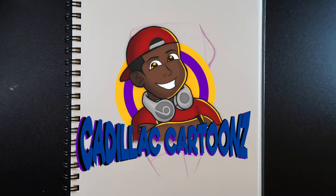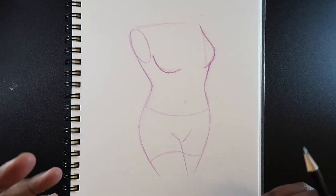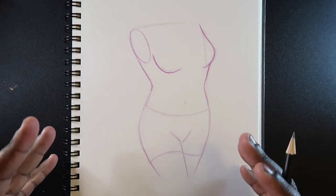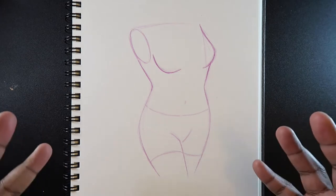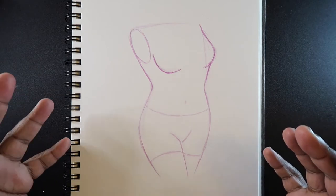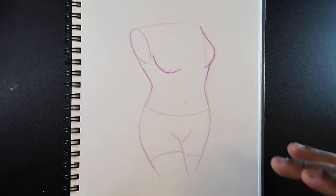What's good everybody? Welcome back to Cadillac Cartoons. Today I'm going to show you how to draw and color denim. First I'll show you how to draw all the details of denim shorts, then I'll get into coloring and adding more details. Later on I'll show you what colors I use to color denim pants, because there are many colors I use for anything denim. But first I'm going to show you how to draw it.